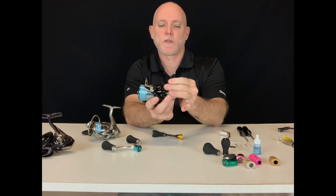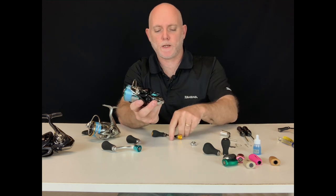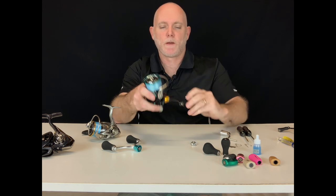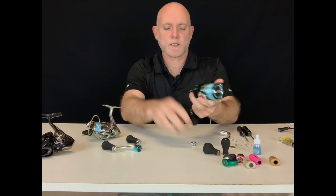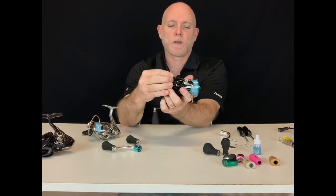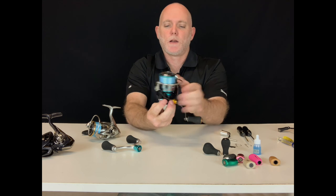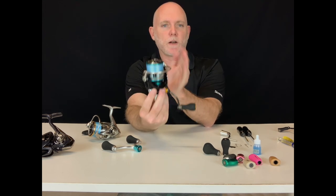Remove the cap on the other side, get the handle and screw it on. Remember, wind forward to tighten — there we are, tight. Hold the rotor when you tighten it up that last little bit, then attach the cap on the other side, nice and snug. And there we are — we've swapped the handle from the right hand side to the left.